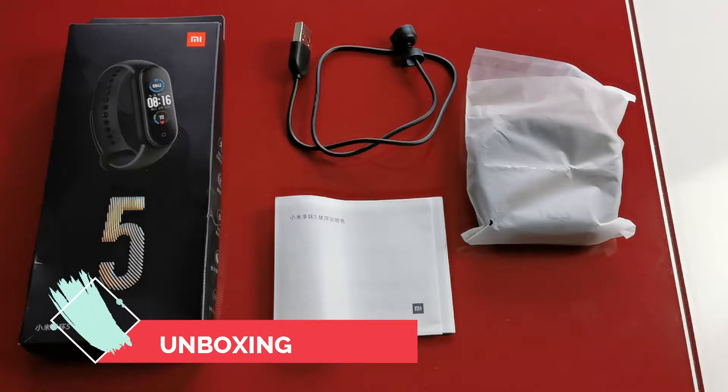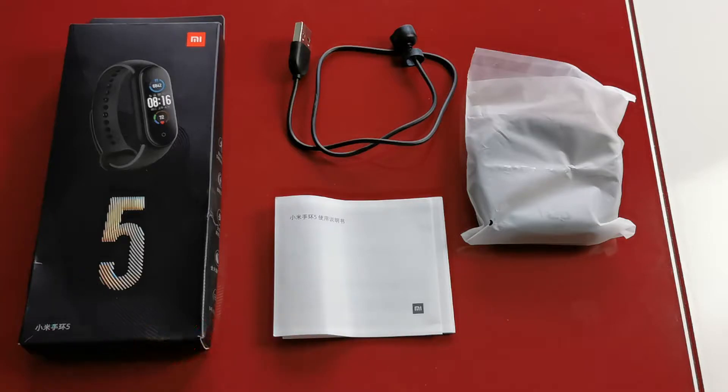Here is the Xiaomi Mi Band 5, in its full minimalist packaging which includes only one little piece of paper which is the user manual. Glad to see that finally we are not wasting that much paper for something we will never use. And a little charging cable, which is fantastic by the way — I'll come back to it in a moment — and of course the Mi Band 5.